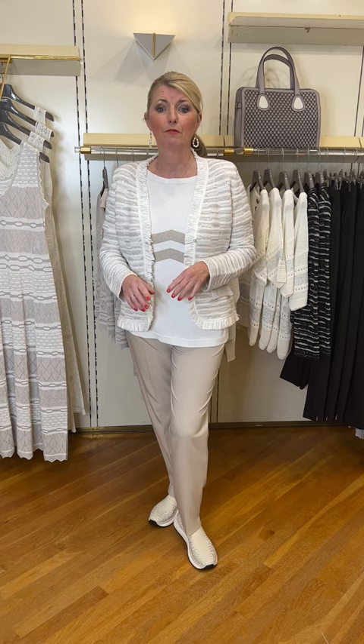It looks fantastic back next to denim with a white T-shirt underneath — a very wearable jacket. You could put it with a gold dress if you're going to an occasion; there are many different ways you can mix and match it. I've put it back to the trousers from the previous outfit and then I've put my trainers with a bit of sparkle on, just to tie it all in. These are the Marc Cain slip-on trainers.